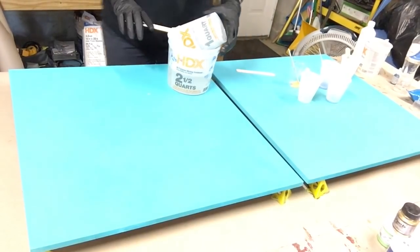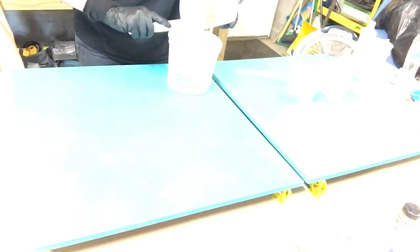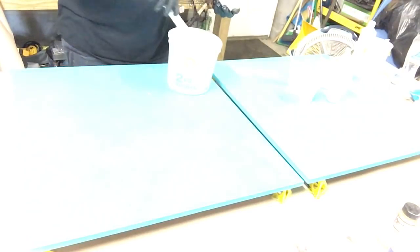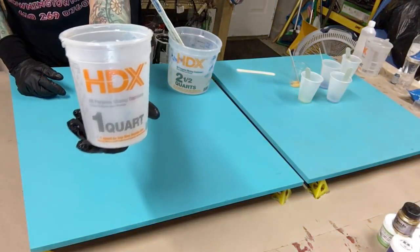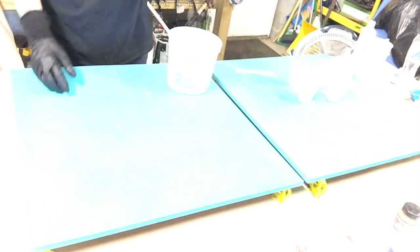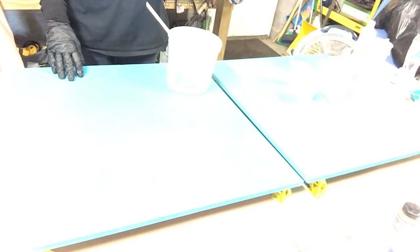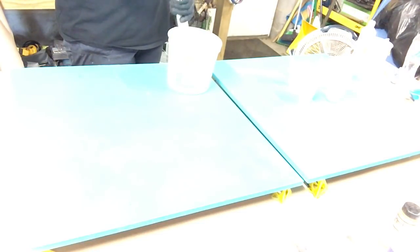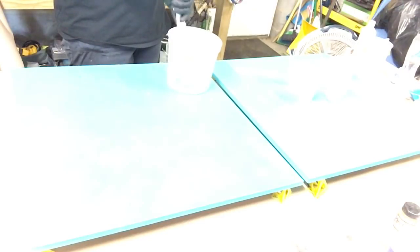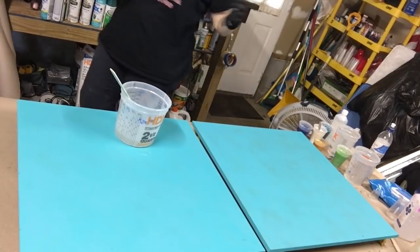I am mixing my resin up in this big gigantic container. I use two of these mixing cups with the measures on the side. I put — I don't know what I put, I think a cup and a half? No, there's way more than a cup and a half. I don't even know how many ounces — I don't have my glasses on, so I can't even tell you what I put.